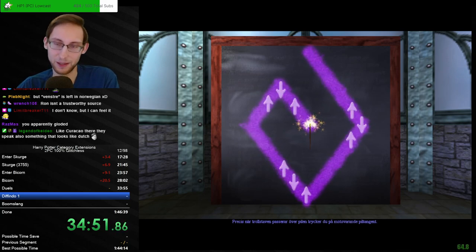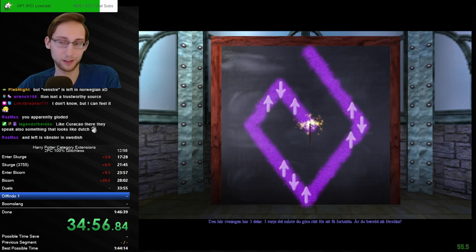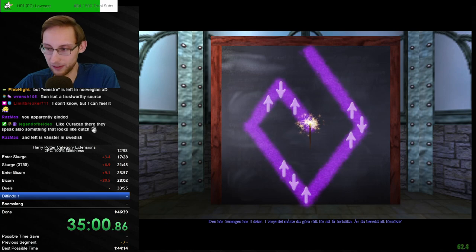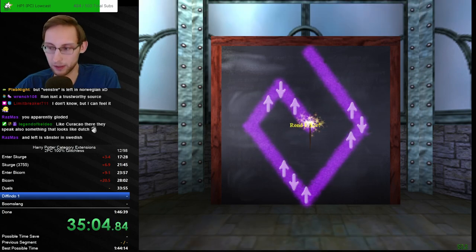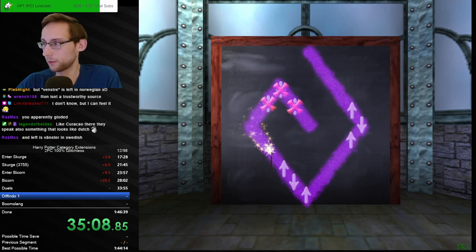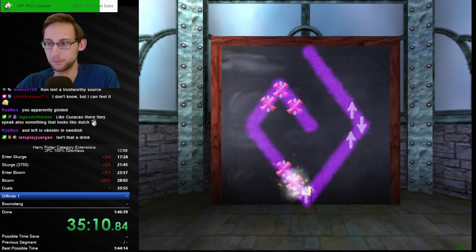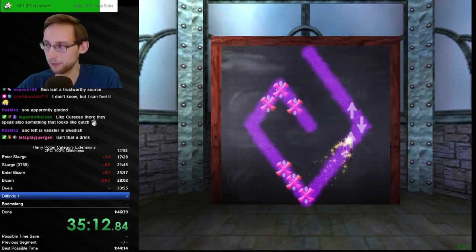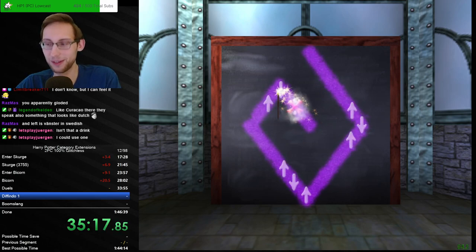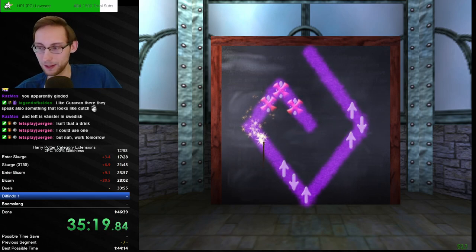I don't even know where that is but it's like an ex-Dutch colony I guess, right? Like an island somewhere — isn't it a Caribbean island? My lacking geographic knowledge shows. I think it is. You don't know but you can feel it — I like the confidence and the time save. It's also a drink I believe — probably named after the island.